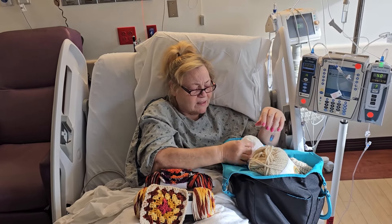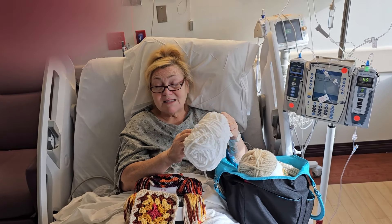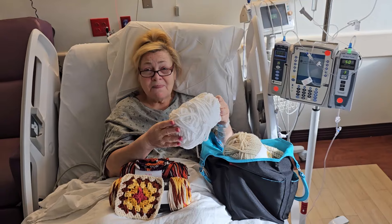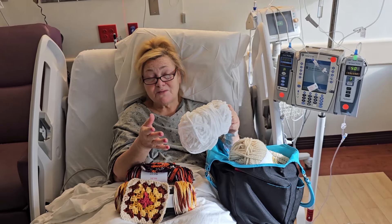I also brought some Bernat white blanket yarn to make ghosts, because they go over really well. My husband is recording this for me — he's being very sweet.